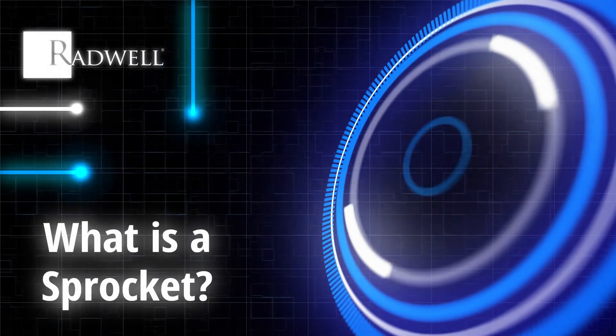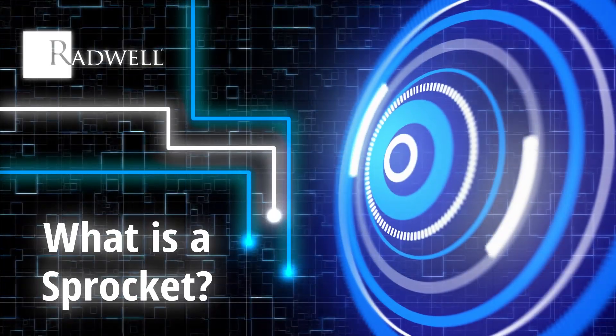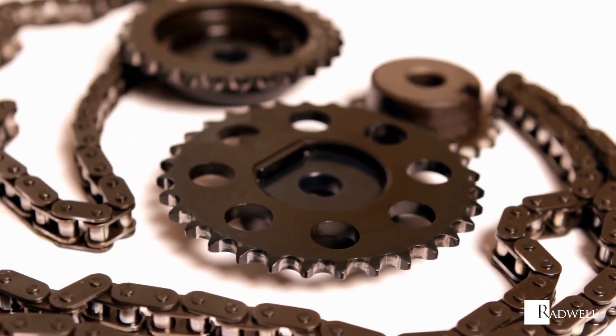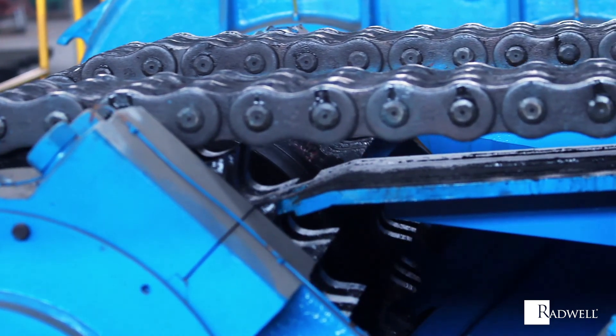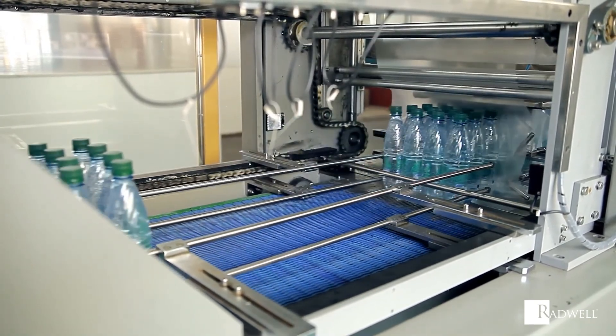What is a sprocket? A sprocket is a profiled wheel with teeth that mesh into a chain, track, or other perforated device in order to transmit mechanical power. This transmission of mechanical power allows sprockets to be used to transfer a rotary motion between two shafts or to provide linear motion.